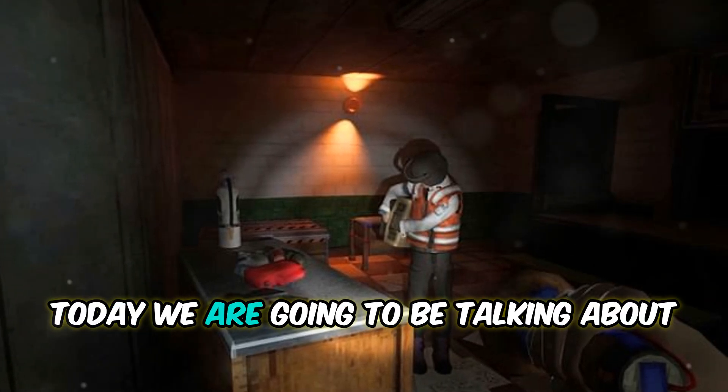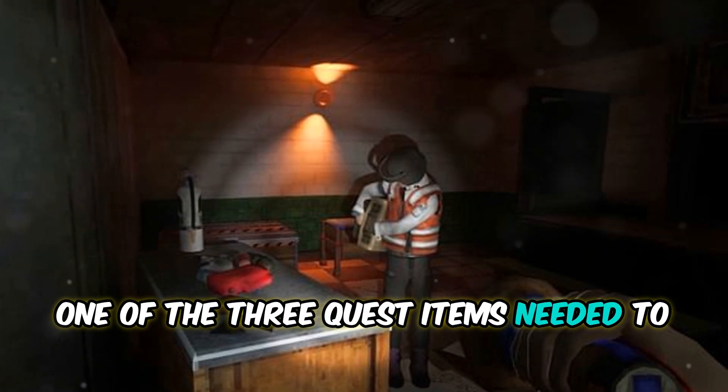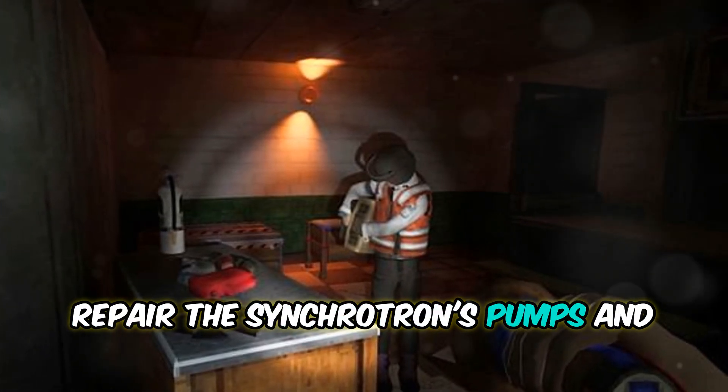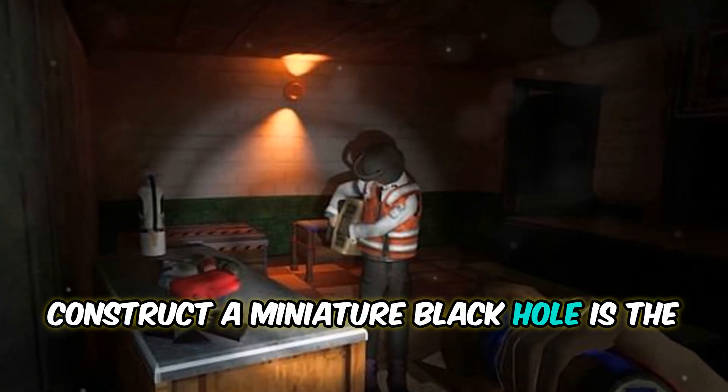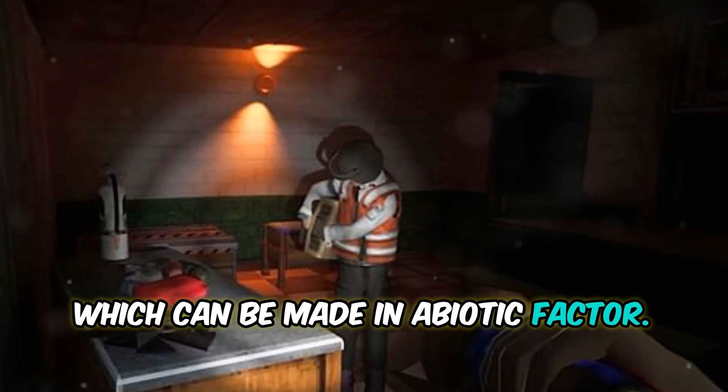Hello again, Gamer Gang. Today we're going to be talking about Fiber Optic Cable. One of the three quest items needed to repair the Synchrotron's pumps and construct a miniature black hole is the Fiber Optic Cable, which can be made in Abiotic Factor.